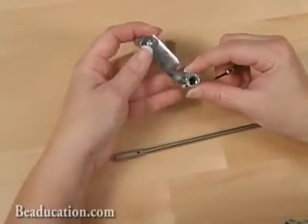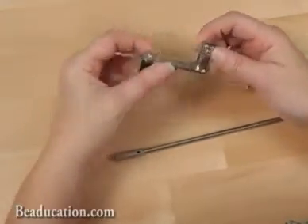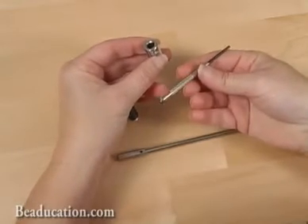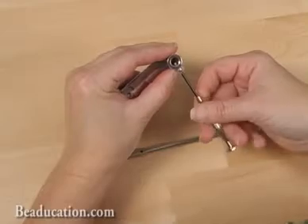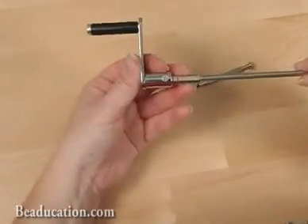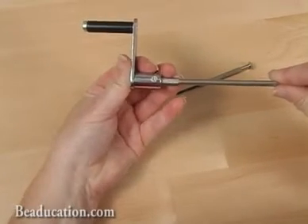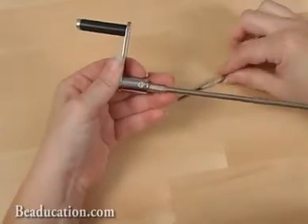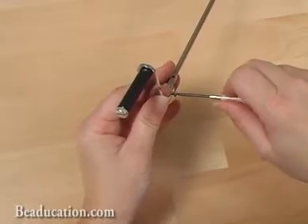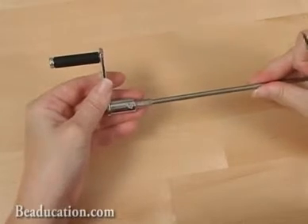To insert the mandrel into the handle, I'm going to open the screw on the side here, and your tool comes with a nice little screwdriver for just that purpose. I'm going to loosen it up without taking the screw out completely. You're going to insert the mandrel into the hole in the handle and give it a nice tight push so it's nice and snug in that hole. Then you're going to tighten that screw down with your little screwdriver, and make sure that everything is completely tight and ready to go.